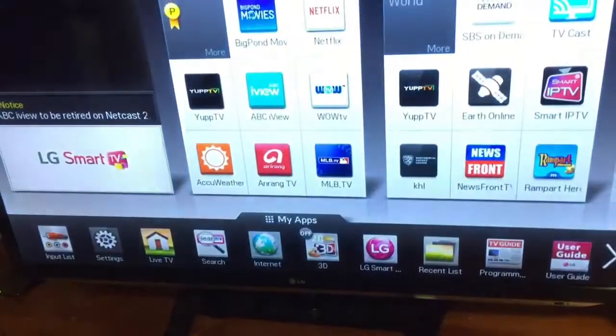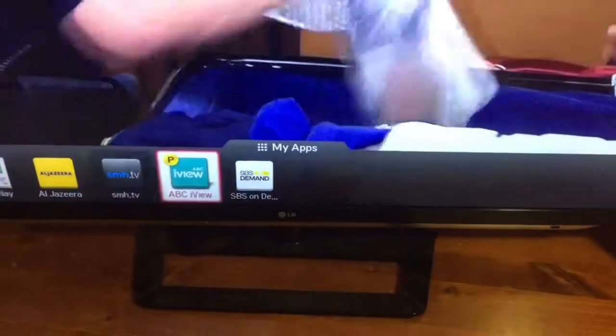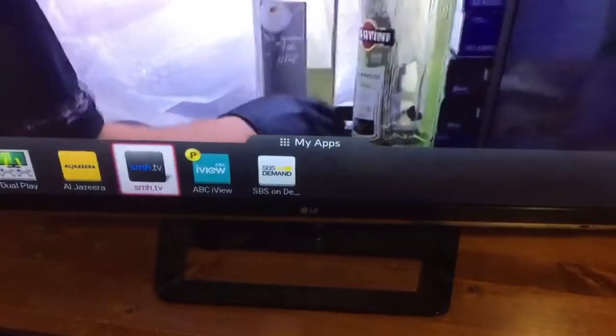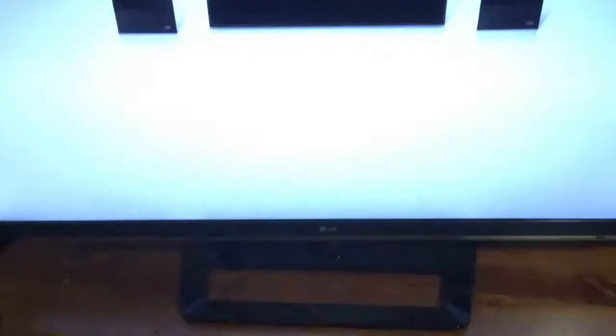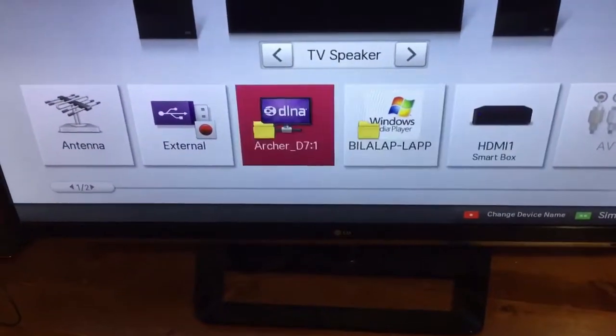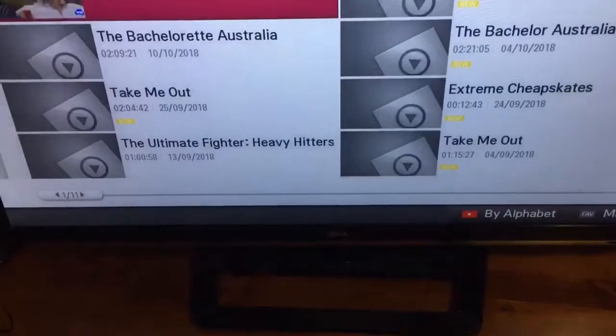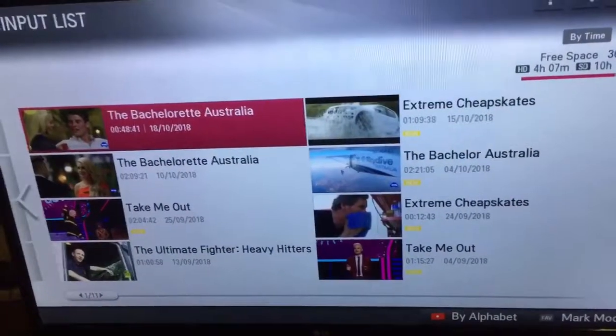If I click on apps, this is what I mostly use — SBS on demand and iView. We mostly record live TV and then we're able to fast-forward ads. I've got my smart box connected to it, and this is our external hard drive with the stuff we've recorded.